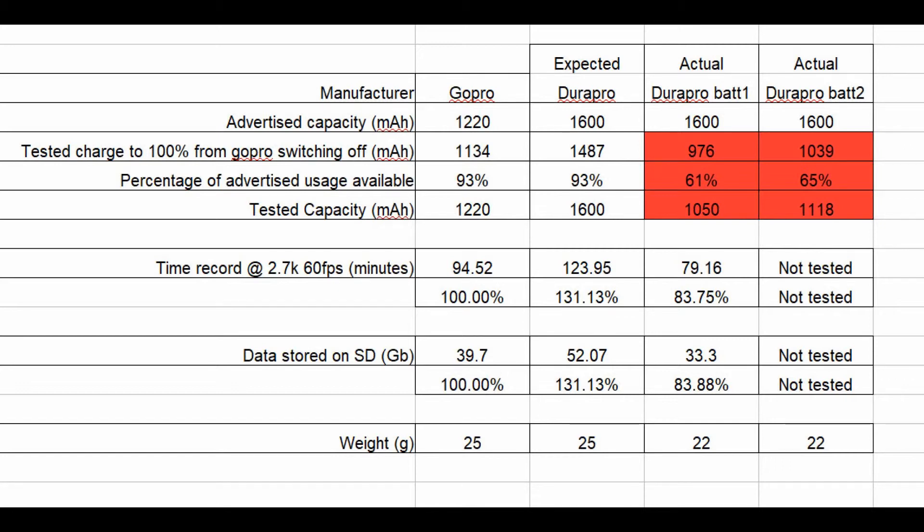But for £30 for three batteries, if you were getting two GoPro batteries it would be about £34. So you can tell the difference there — it is actually better value for money, but do you want to be changing the batteries every 80 minutes? Only you can decide that.